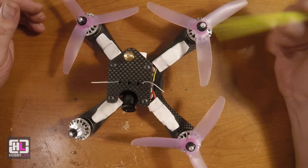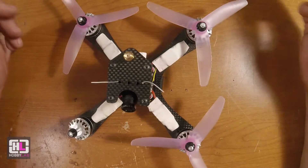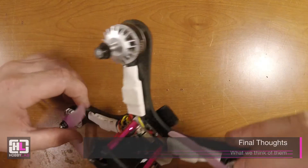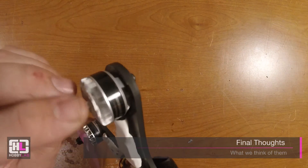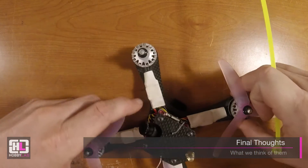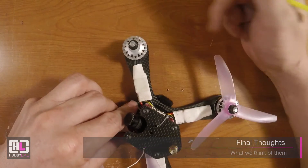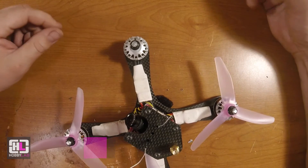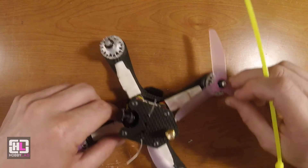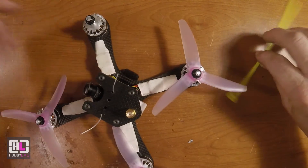Besides the bearings starting to make noise — which I think is because these are pre-production and not the final product yet — they absolutely perform great. I think they're a great product so far. Hopefully the bearings won't be like this in the final ones, because while noisy, they don't seem to be causing any problems. They do sound a little grindy. Thanks for watching.